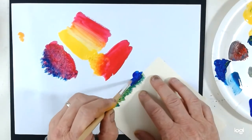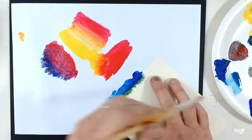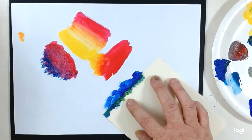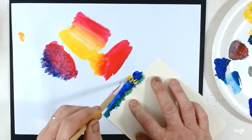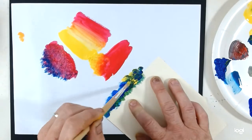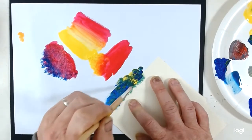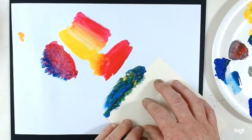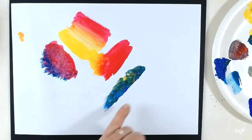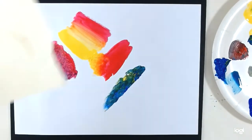If you want a very definite edge, you can always stipple along an edge. I'll let those mix in a little bit together and carefully lift that, so I've got a nice clean edge. You can obviously do a torn edge if you prefer.